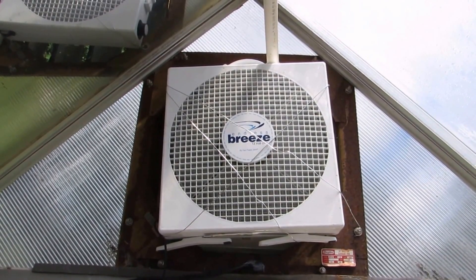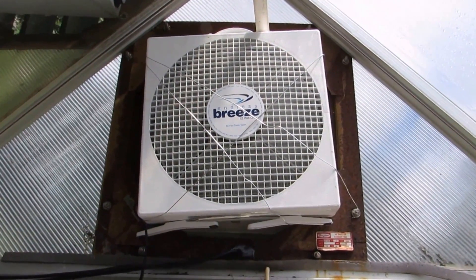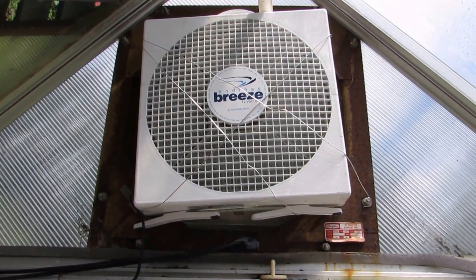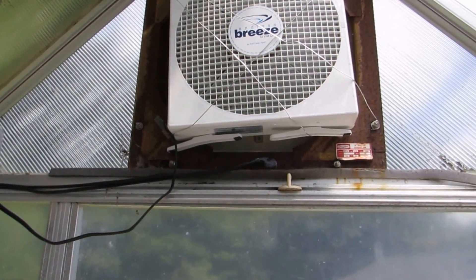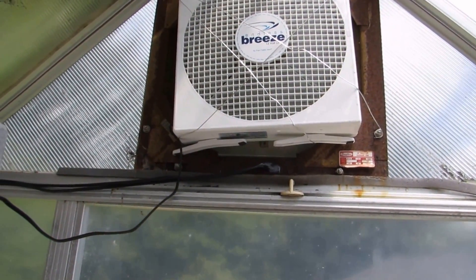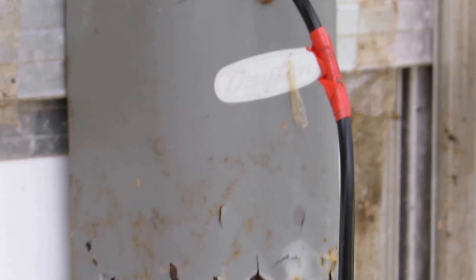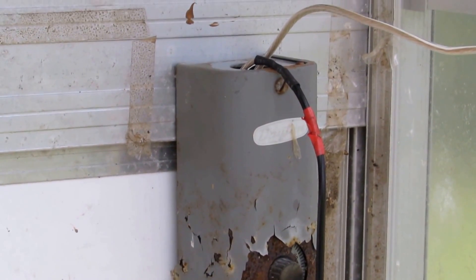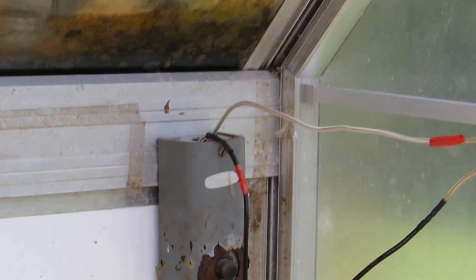Hey folks, making a video of a greenhouse where I've installed a solar attic fan for a neighbor. It's doing a heck of a job — he had a 110-volt fan in here before and it was burning up. I hooked it up to the original Dayton thermostat right here, ran my solar into it, and set it at 90 degrees. This thing comes on at 90 degrees and works like a charm, saving a pile of money.